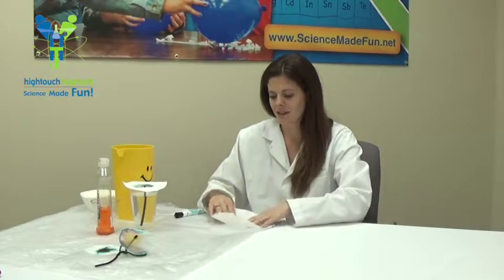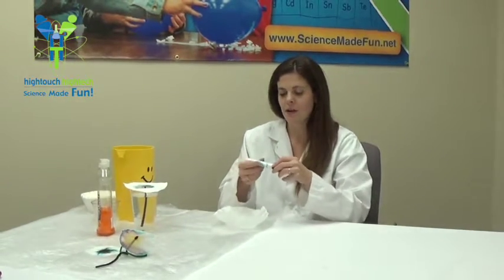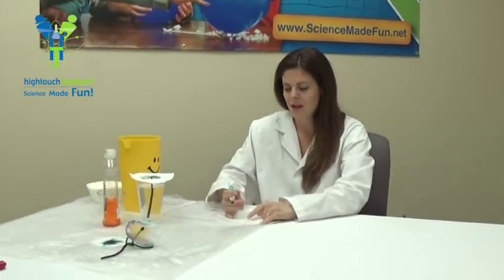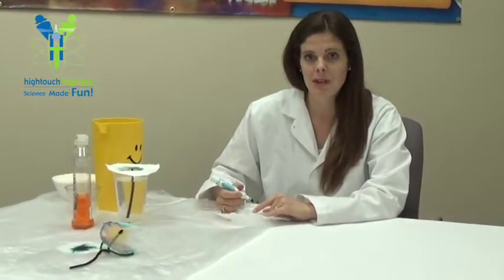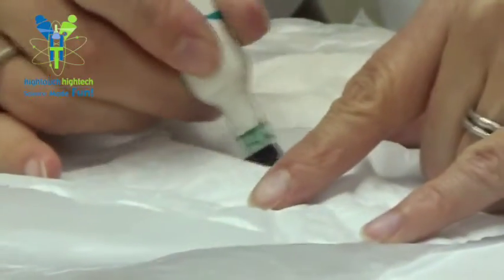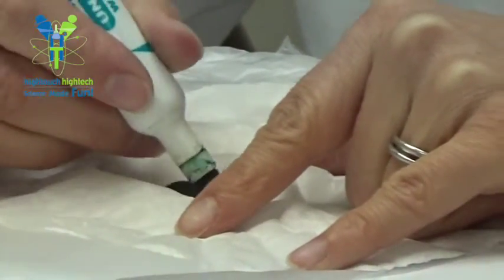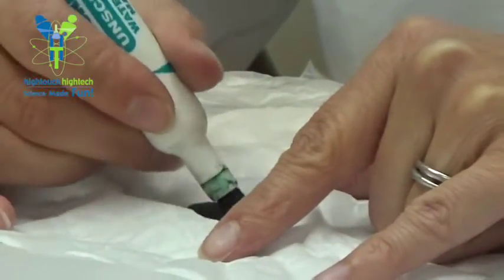So let's go ahead and get started. Let's take our coffee filter and a black watercolor marker, and I'm going to draw a circle in the middle of it and fill it in, about the shape and size of a penny. The more color you put on there, the more color you will end up with on your beautiful flower.